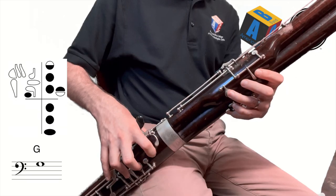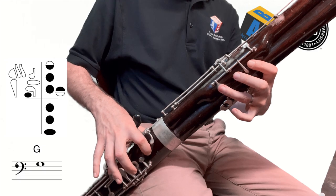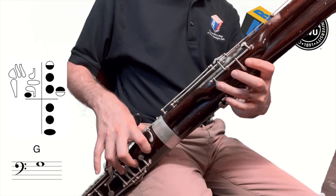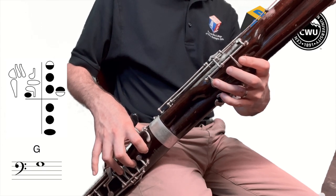Now we're going to take that higher A and combine it with the half-hole G that we did before. So let's remember how to do that one: G is one two three, one two three, with the thumb here, and then we roll that first hole halfway open and add the little finger.